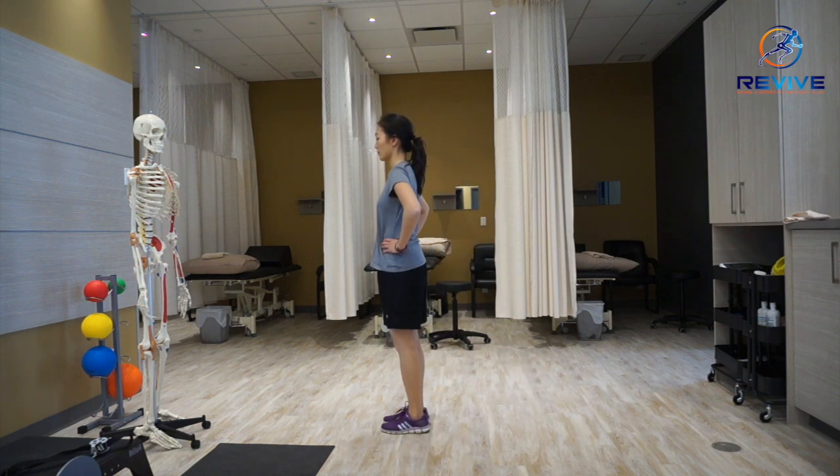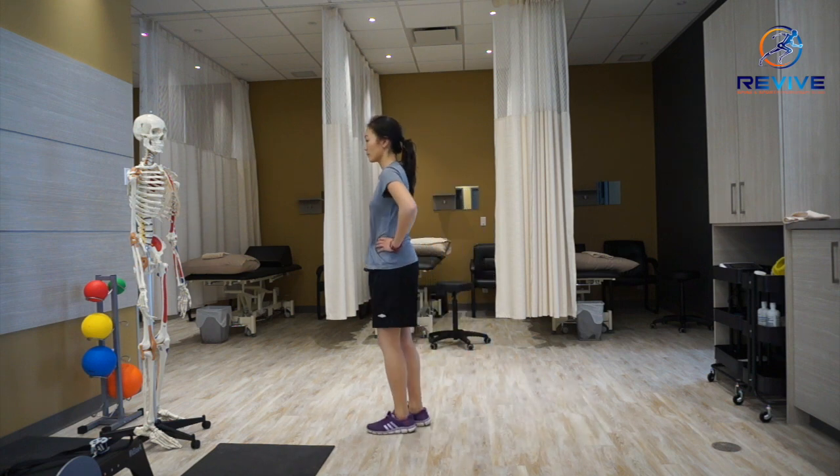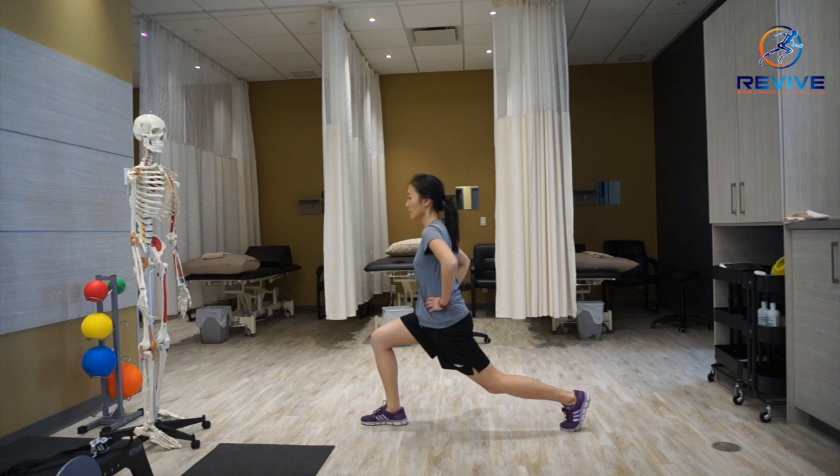In the first half of the video I showed the lunge as a stepping forward movement, and now I'm demonstrating it stepping back and then forward again.